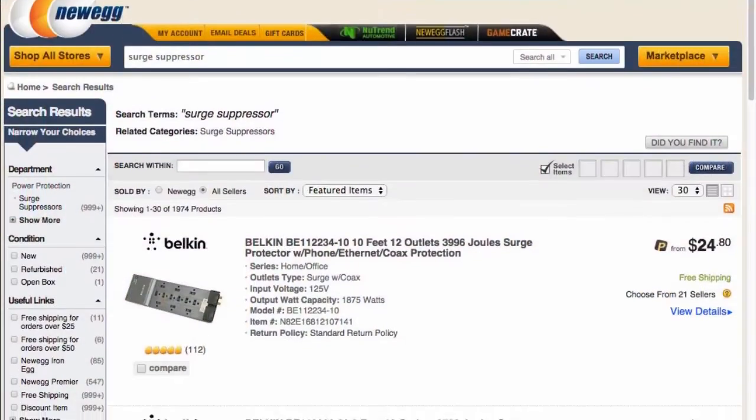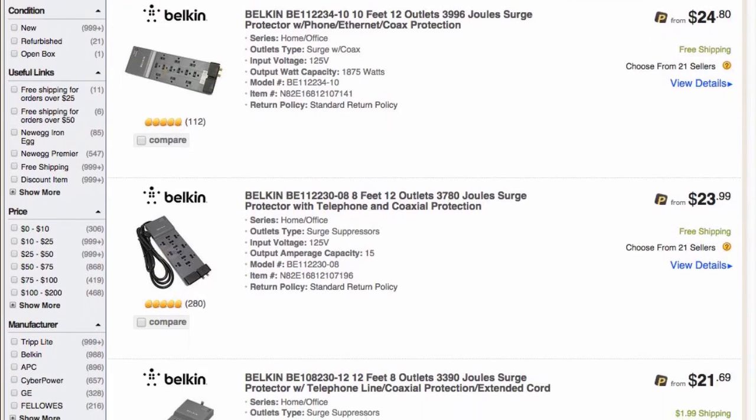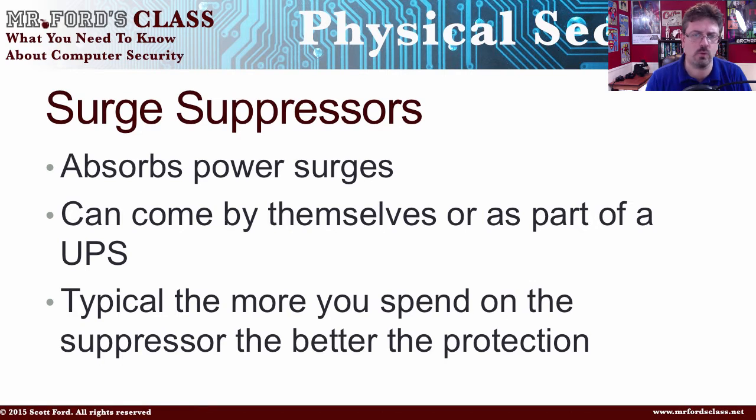The next one is the surge suppressor, which is kind of the heart of protection — and you also find surge suppressors built into UPSs now. The surge suppressor is there to absorb the power spike. There's a little component inside the surge suppressor that takes the hit so your computer doesn't get damaged.